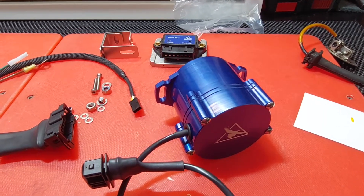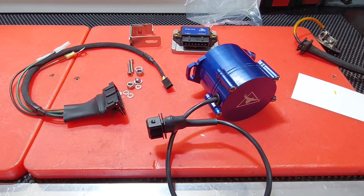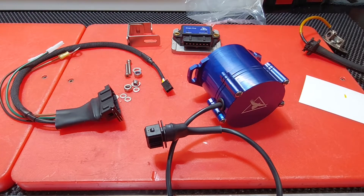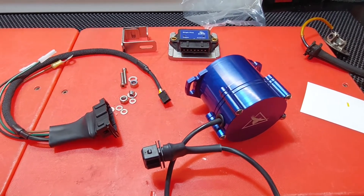Thank you once again for looking at this, ladies and gentlemen, boys and girls. This is for instructional purposes for people wondering what they get when they buy the system, and also a help for those who have bought it on how to fit it. Ride safely, stay well until we meet again.